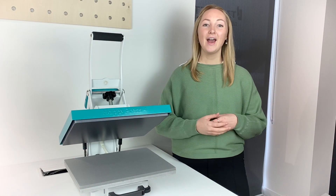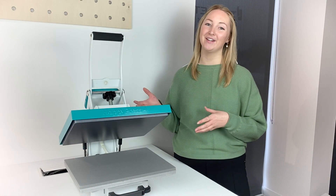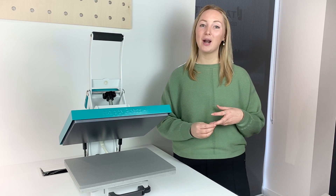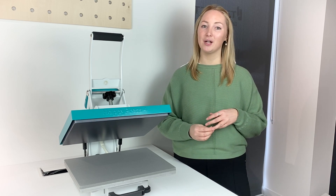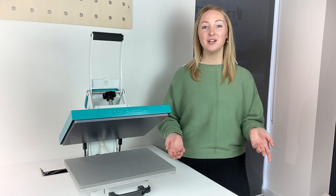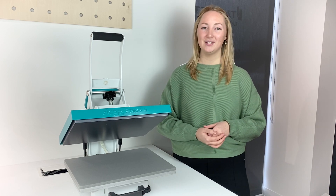So there you have it, everything you need to know about getting started with your Happy Press 4. For more tutorials on how to use the press and different things you can use your heat press for, make sure you subscribe to our YouTube channel, or if you have a question leave it in the comments and we'll be happy to get back to you.